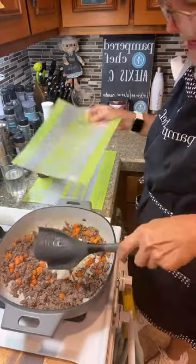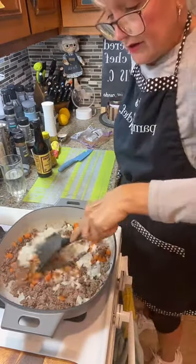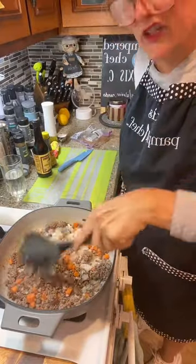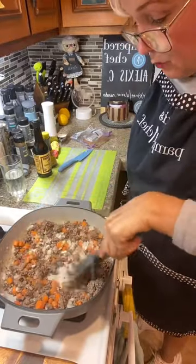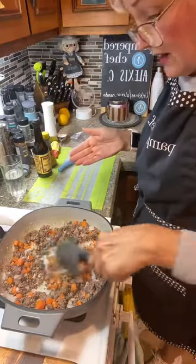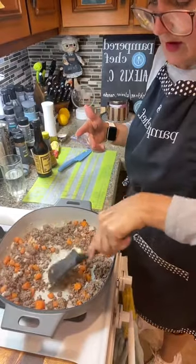Now it does call for peas. I'm going to open a can of peas because I don't have any frozen peas — that was one of the ingredients I didn't have. We can substitute. There's a little bit of oil in here, which is still fine because we're going to make a little bit of a roux. The oil and the flour is going to thicken the sauce up.